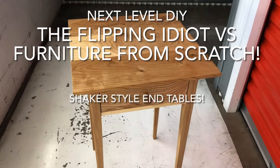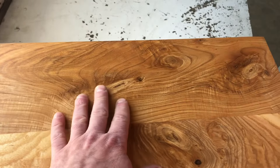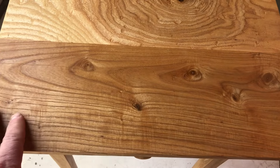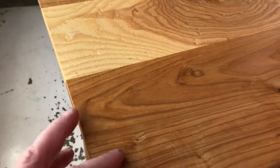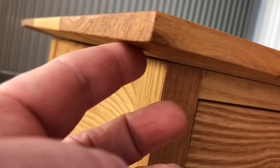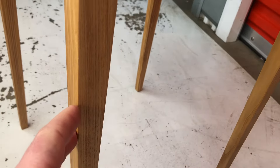This is a shaker style table that I produced. It has three boards that have been laminated or glued together, and it features a chamfer on the edge which makes it a little bit thinner, and then you have these long slender legs.